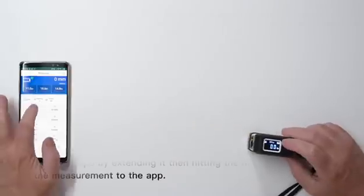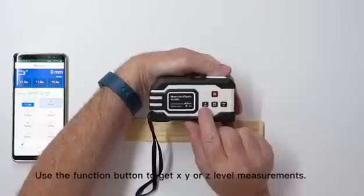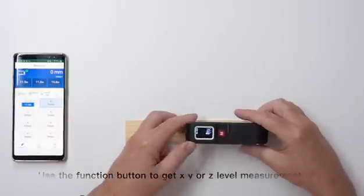Use the tape by extending it, then hitting the M key to save the measurement to the app. Use the function button to get X, Y, or Z level measurements.